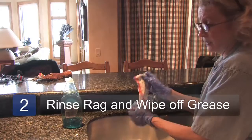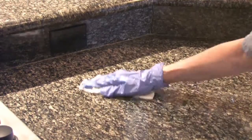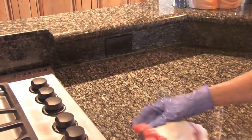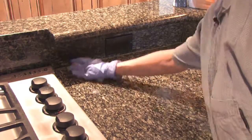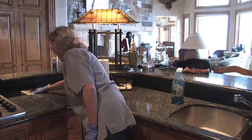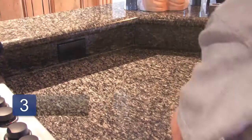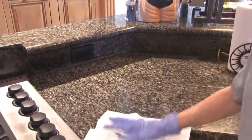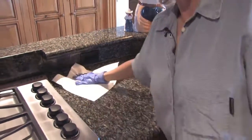Then I just rinse off the rag and wipe the grease right off. I like to use really warm water because that helps cut the grease, as well as the detergent. After you wipe that, you can use a paper towel or a dry rag. And that is how you get grease off of a granite countertop.